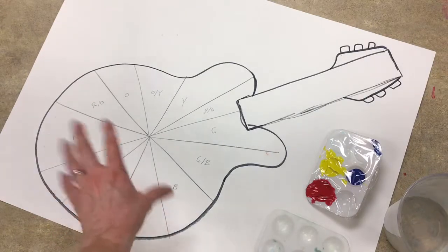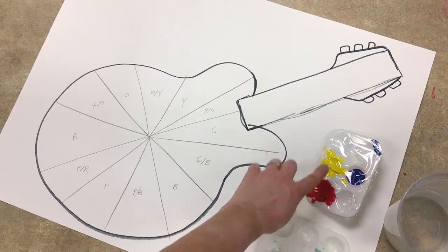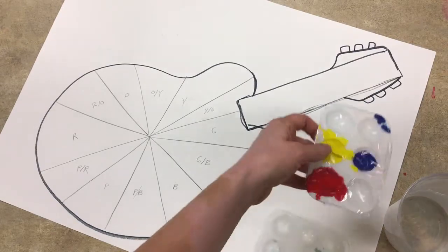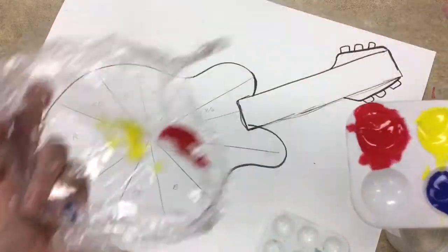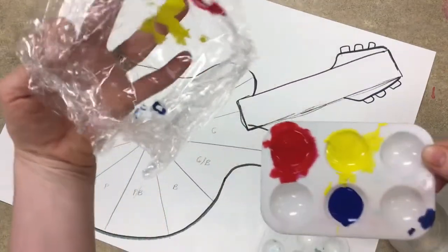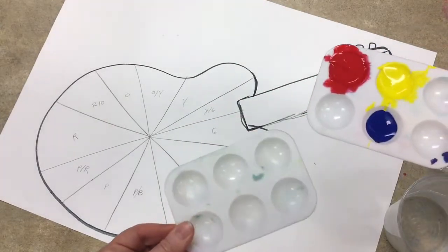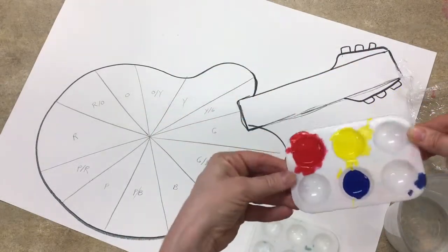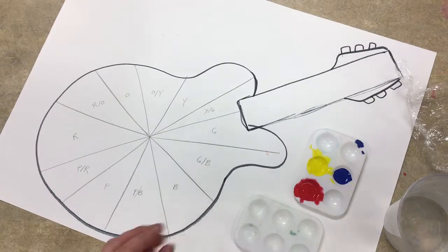Alright seventh grade, we have our guitar all drawn out. We have our primary colors — red, yellow, and blue — those are the only colors you're allowed to use. We've already learned to only take a little bit of paint to fill up the well. If the saran wrap makes it a little messy, that's okay. We're going to get a plain well to blend our colors in, and you'll need a bucket of water to rinse in between mixing.